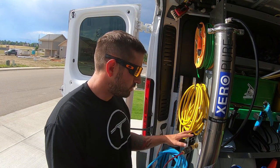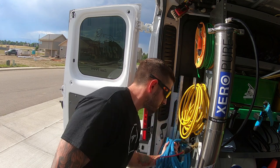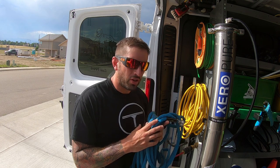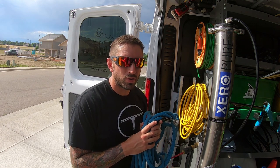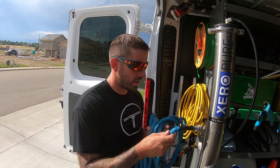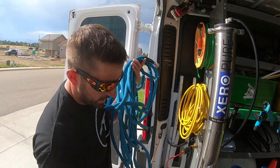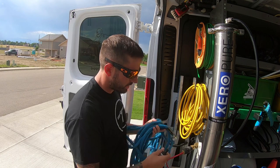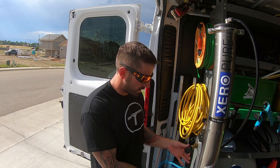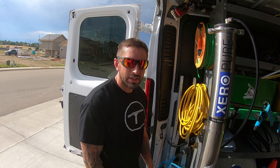To connect a water source to your Zero Pure, I suggest just a standard garden hose — nothing you need to buy from a special website. You can pick it up at any local Walmart, Lowe's, or Home Depot. I suggest the Zero-G flex hose around 25 feet. I also use quick-connect fittings, which you can pick up at Window Cleaning Resource or anywhere you want — they make connections super easy so you don't have to twist everything on at every job.